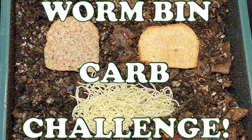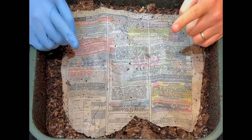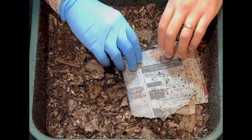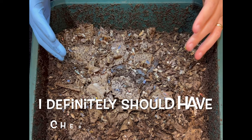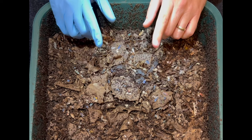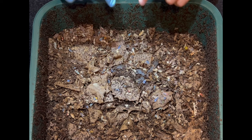We are here at my VermiHut indoor worm bin, and today we are going to be checking up on the carb challenge that we did last time. With that carb challenge, we had a piece of Ezekiel bread, a piece of honey wheat bread, and some spaghetti. I was going to check on it within five days, and it's actually been seven days. The volume is a lot lower and I'm seeing a lot of castings on the side, so they may have eaten all the food. Let's jump right in.